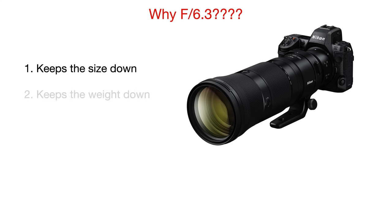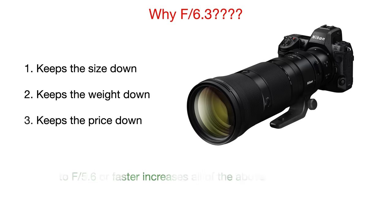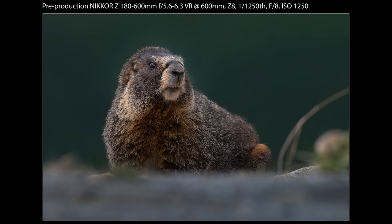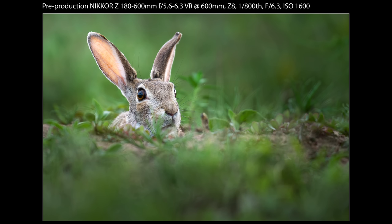A question that always comes up is why super-zooms like this are always f/6.3 on the long end and not f/5.6 or even faster. I asked my rep about it and it basically comes down to keeping size, weight, and price reasonable — going to f/5.6 increases all of the above. Of course slower maximum f-stops present challenges for keeping the background out of focus and creating separation, but careful composition can work wonders. The biggest tricks are leveraging distant backgrounds and keeping to eye level with your subjects — both help create separation and make it feel like you're using a much faster lens.